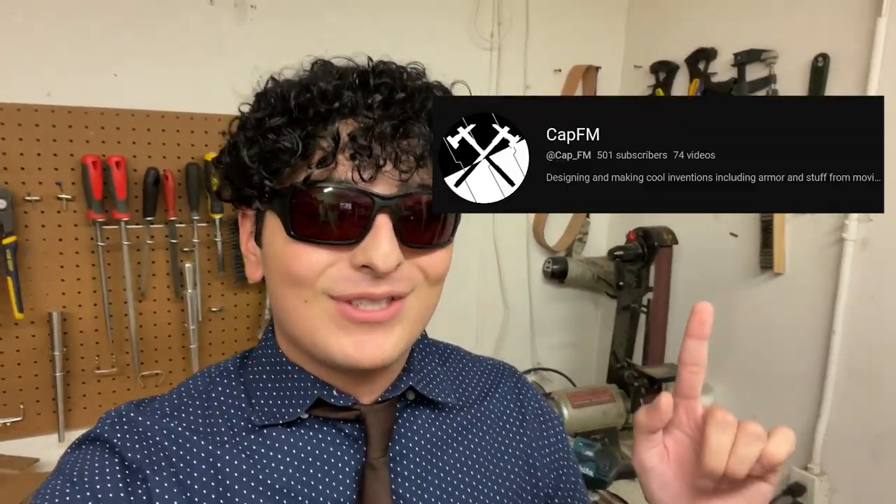I'm having to re-record this because I just hit 500 subscribers, so thank you all for that. Also, thank this guy for letting me use his music - it's the music that's playing right now, so if you like it go check him out. Also, if you want to see another video like this, check out the video where I made a cane that turns into a pair of nunchucks.